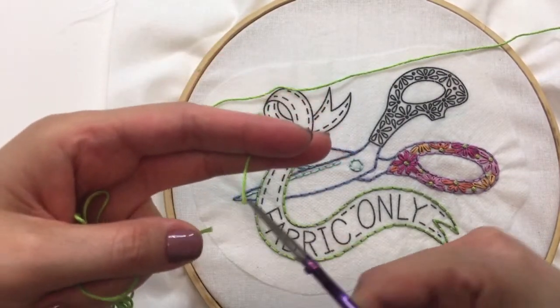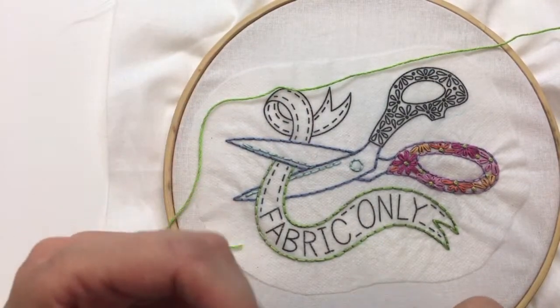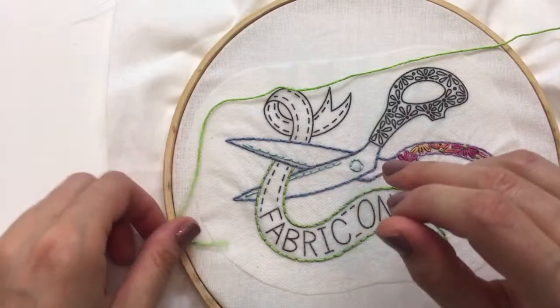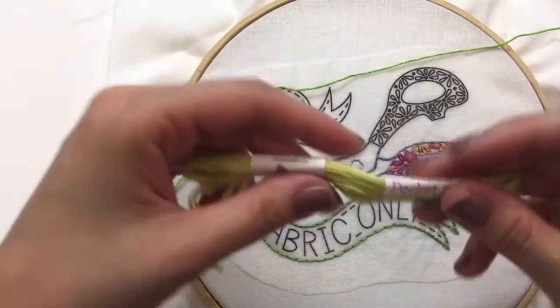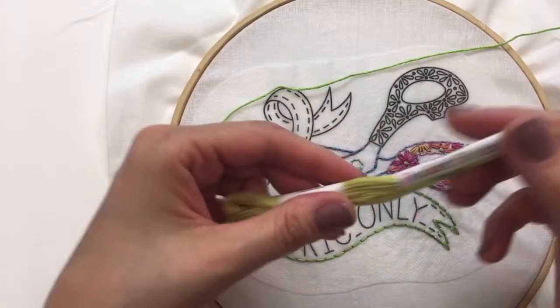Gretchen says she loves the names of the floss and is saving the sleeve with the name and swatch of the floss — she's loving the celery color. Yes, celery — here it is — it just looks just like celery!